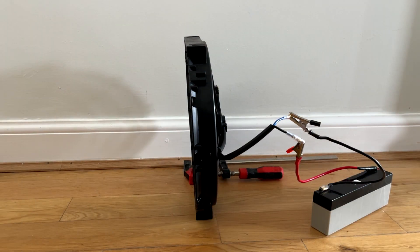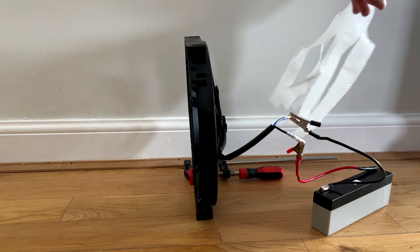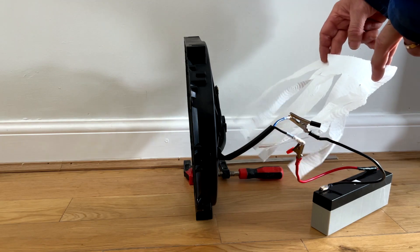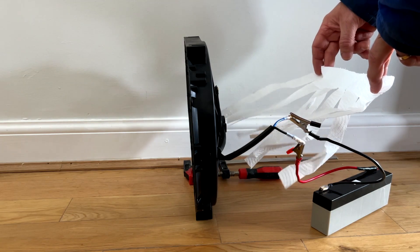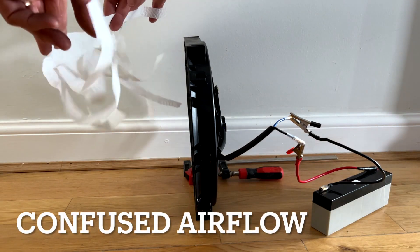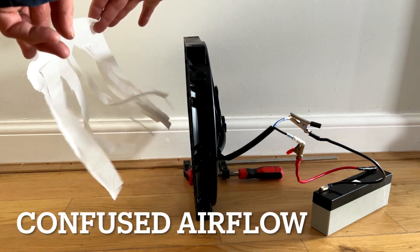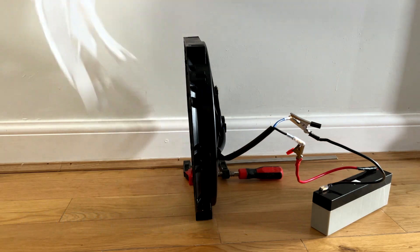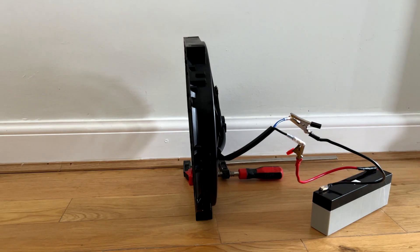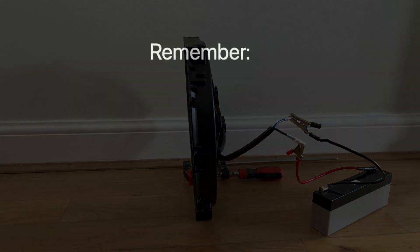On this fan we have simply changed the polarity so that earth is the supply wire and the supply wire is now earth. The fan is now rotating in the opposite direction but the airflow is much less than it was when set up as a sucker fan. The air looks like it's actually being sucked into the fan from both sides. It will cool, but not as effectively as when it was set to be a sucker.